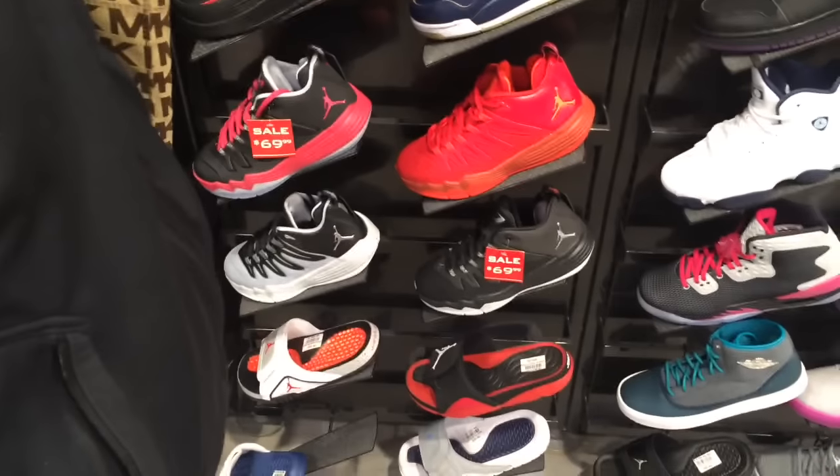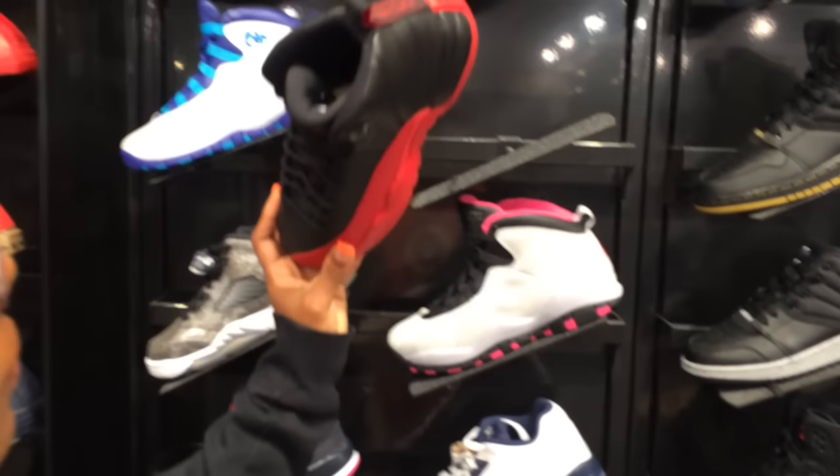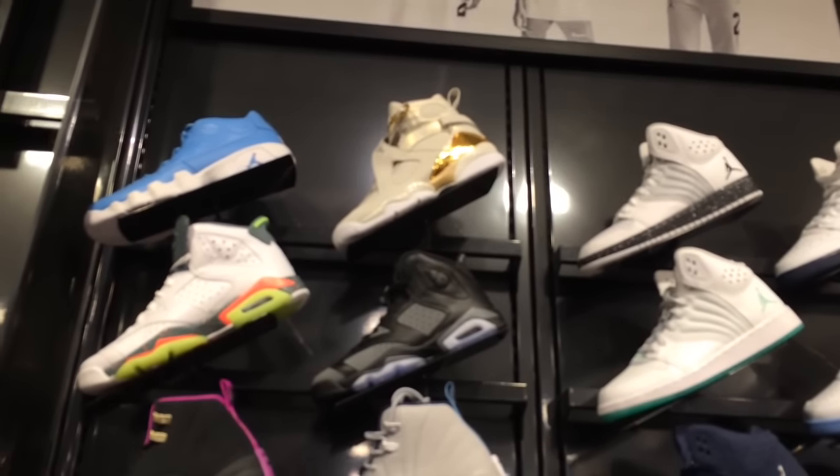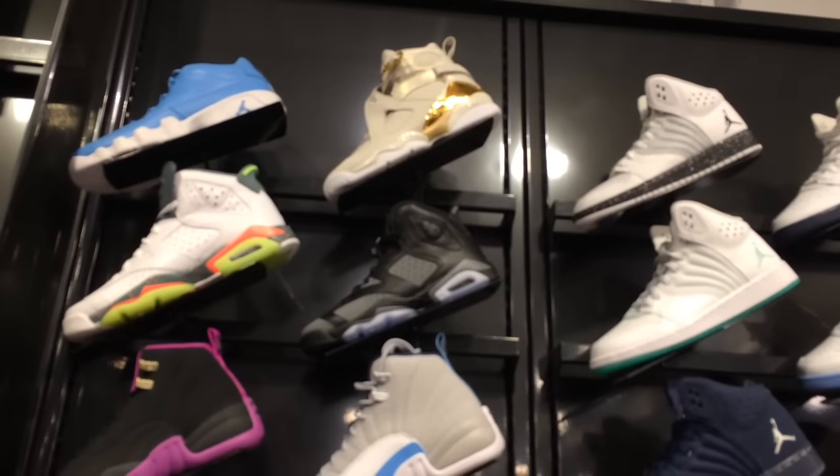I got to see the CNC joints, the white joints — I guess that's the champagne joints. I just saw the champagne eights. I'm trying to figure out if they still got Flu Games, and look up there — they still got those CNCs. That's crazy.